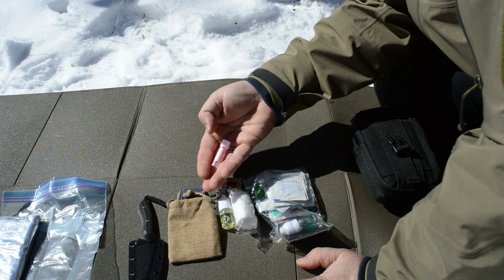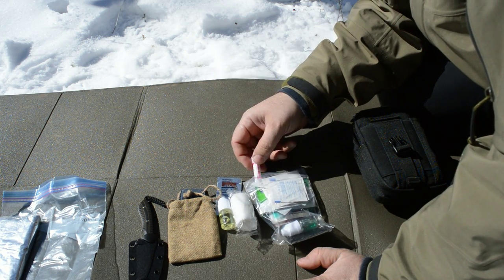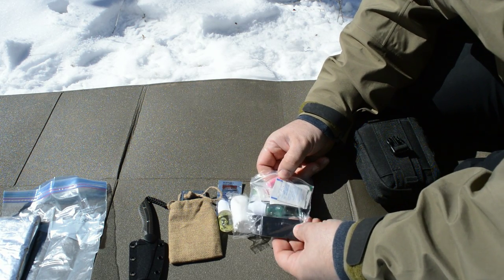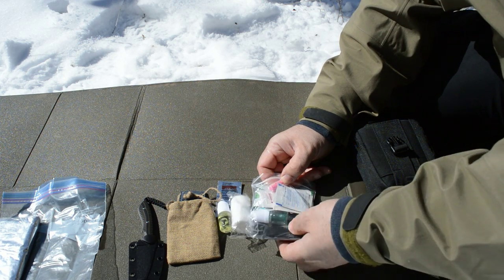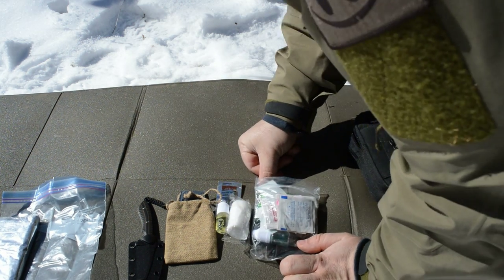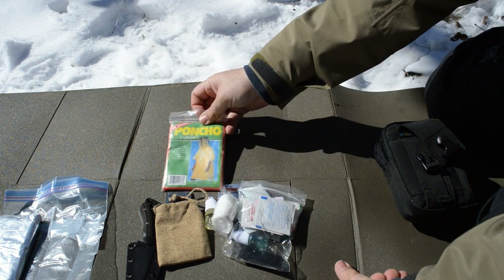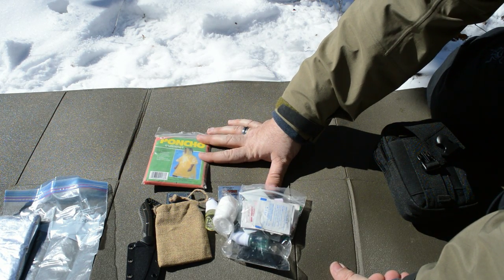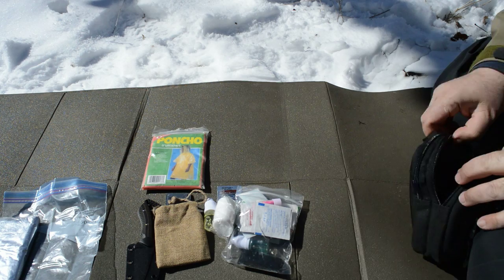These are those little containers — I bought a bunch of these on eBay and I find them absolutely invaluable. This one here has pills in it. I have some Gorilla Tape here — could help seal up a wound, could help build a shelter. I don't know, there's about 10 feet or so in there. I've also got a little rain poncho. This might help me build a shelter, or just keep the rain off me for a couple of days. I'm sure I could find many other uses for that as well.